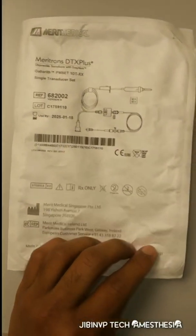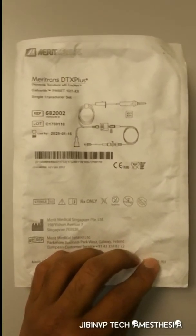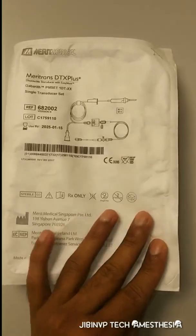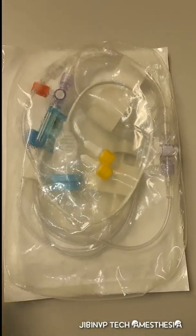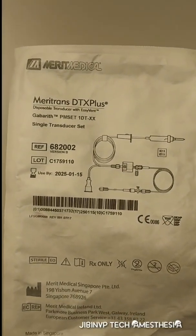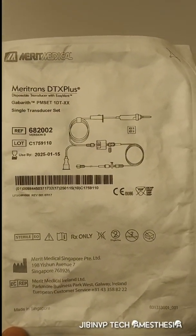Welcome to my channel, Jibin VP Anastasia Tech. Today we are discussing how to set up an IBP transducer for arterial blood pressure monitoring. This is an IBP set — outside is Merit Medical, the MeritTrans DX Plus sink transducer set.